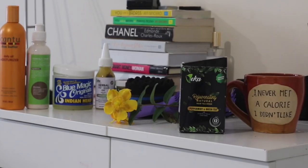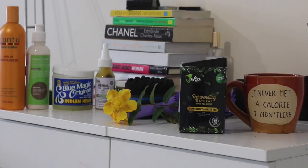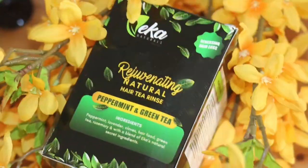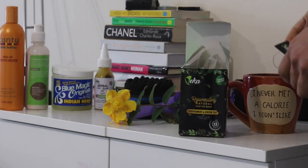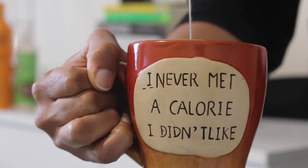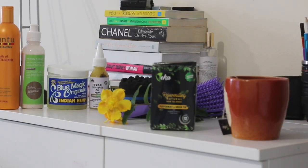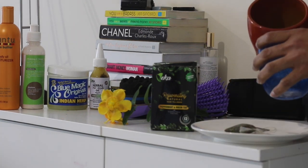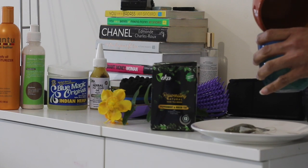Once a week I use the Rejuvenating Natural Hair Tea Rinse by Eka Naturals. I use this because it helps the strength of my hair — if you're experiencing any breakages, this is an absolutely perfect product. It's also really versatile. It's a herbal tea, so clearly you can drink it with honey or sugar however you please.